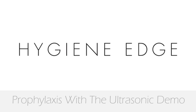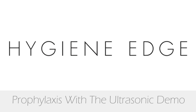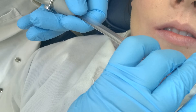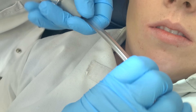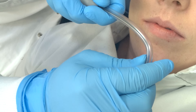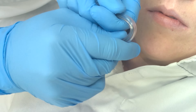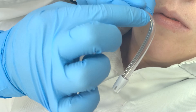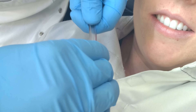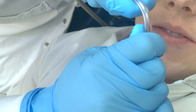The first thing we need to do before we use the ultrasonic is make sure our suction is working correctly. Here I have the suction tip and I'm going to take it in my hand, curve my fingers around it and use my thumb to push, because I like a curve and not a kink. If you just bend it quickly it creates a kink and the material gets stuck in the suction, so you want to create a nice smooth curve in the suction tip.